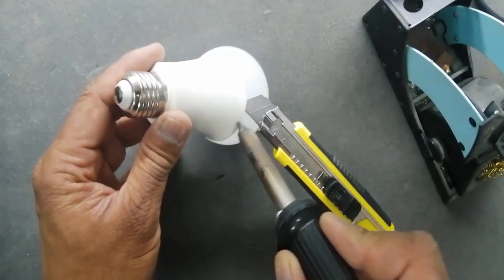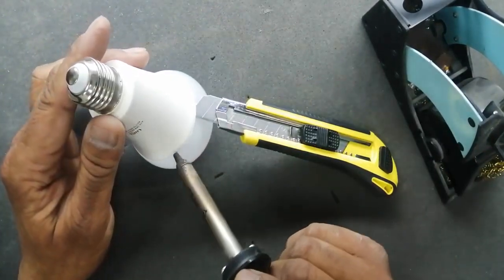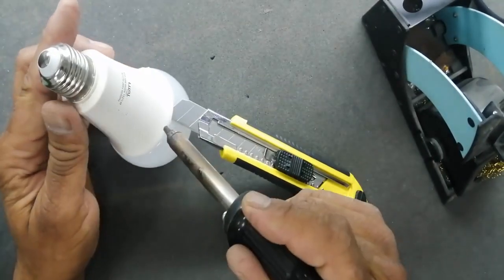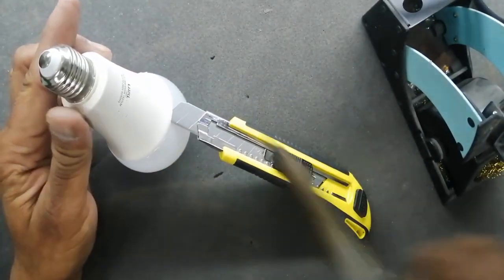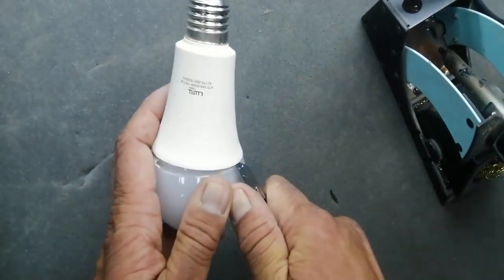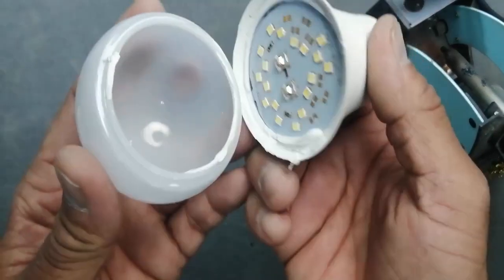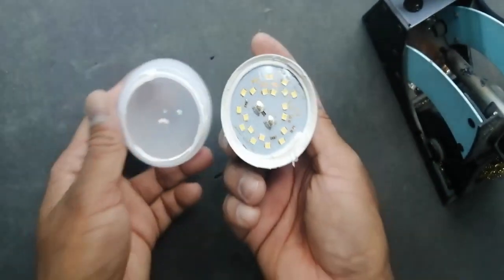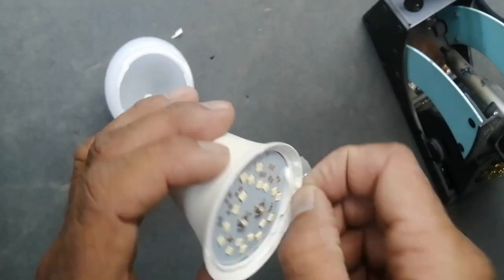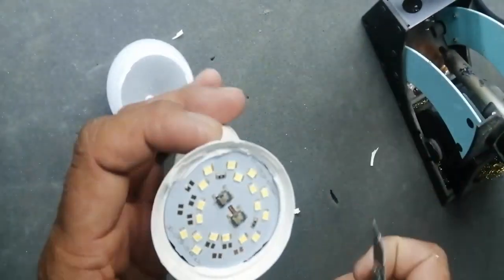Sometimes it is connected with glue or adhesive, and sometimes it is by press fitting, so you can use a heat gun — it is very useful. First of all we will open this carefully. Now I opened it — you can see there is some glue or silicone-type adhesive material. Remove it, then carefully remove the circuit from the body.